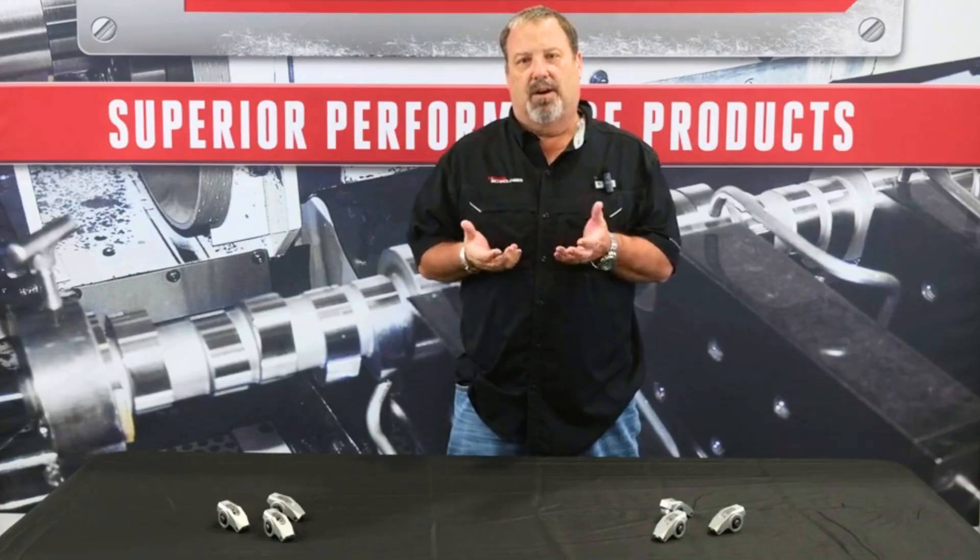Hi, I'm Chris Straub of Straub Technologies and we're going to talk a little bit about rockers and modified rockers for modified rocker geometry.